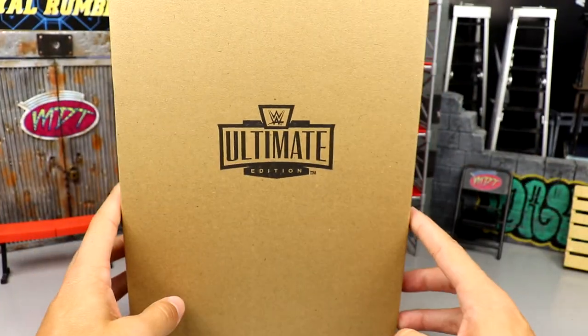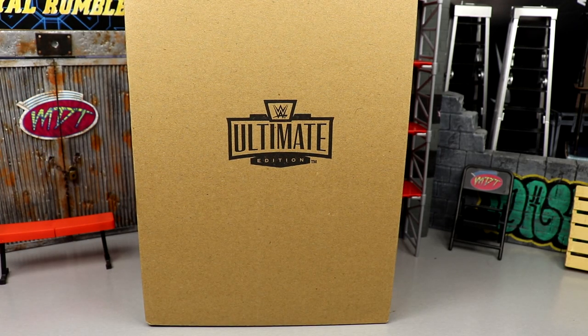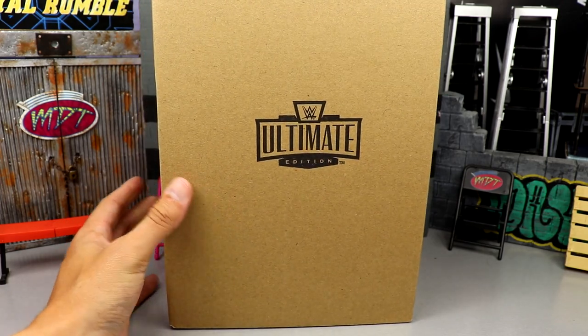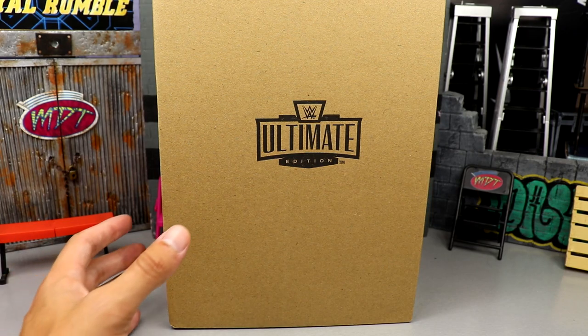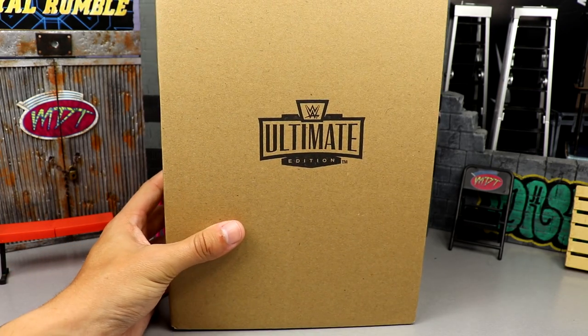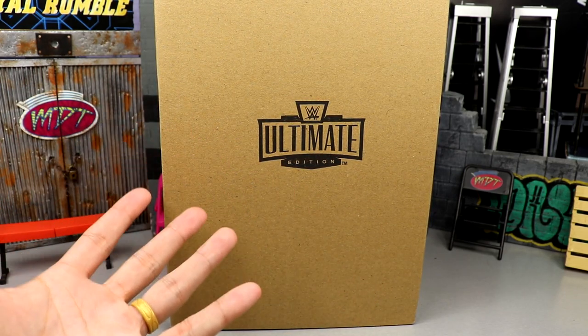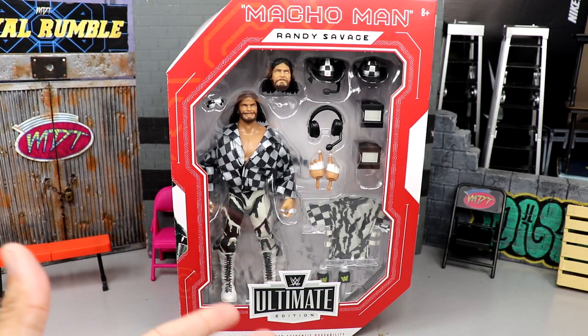I did get two of these — one I probably won't even remove from the shipper. I did want to review this piece as it is the final piece to the Ultimate Edition crowdfunding New Generation Arena. I can't wait to get into it. We're going to break down all the details and accessories. Let's crack him out of the shipper and take a closer look at the packaging itself.